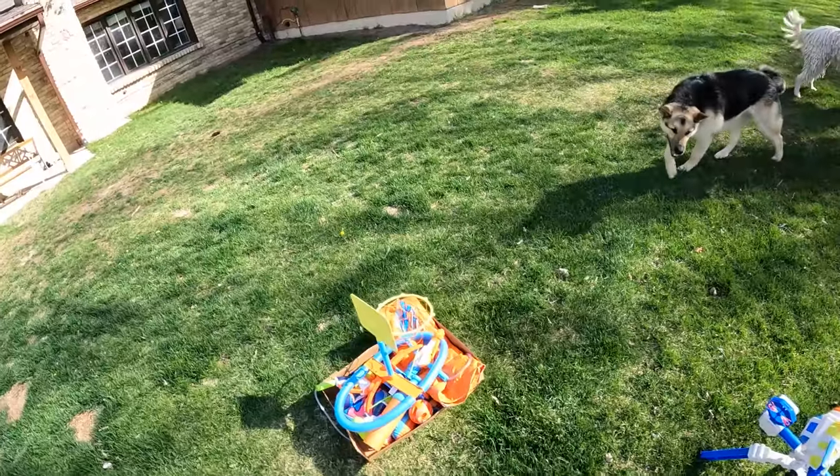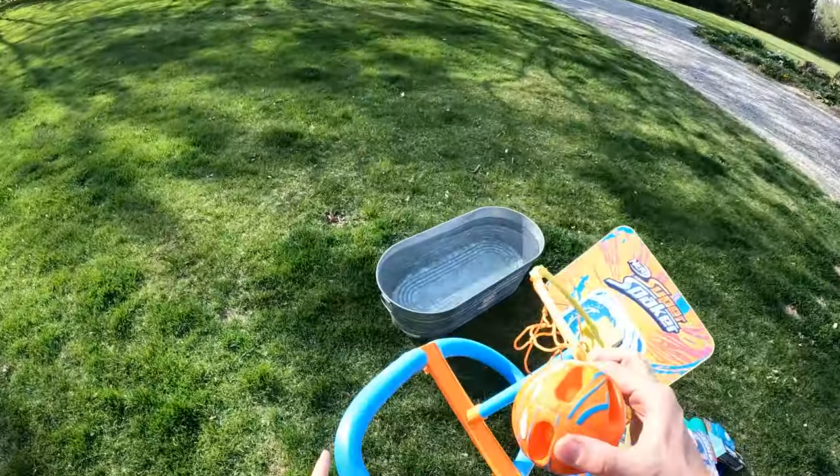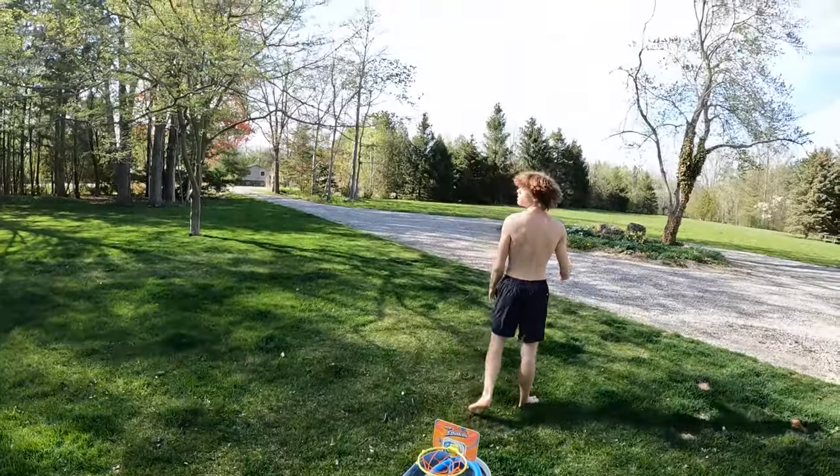That's pretty cool. Okay, what else do we got here, Mitch? The Super Soaker Basketball Dunk. Put it in this guy. Let's go! First try! Major trick shot.